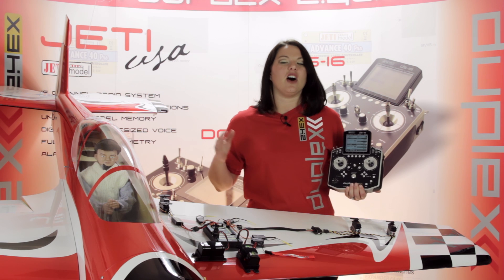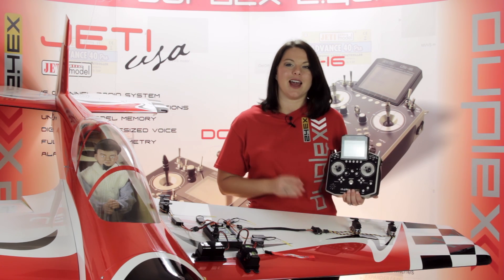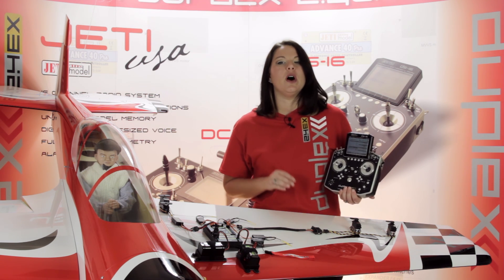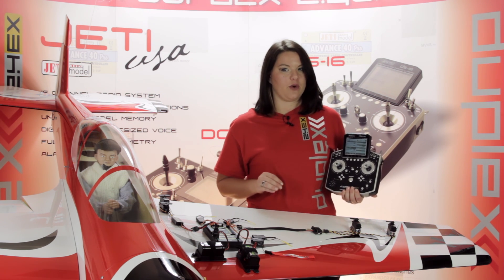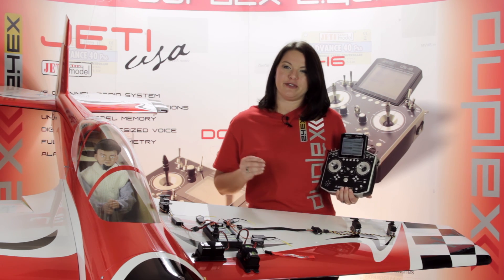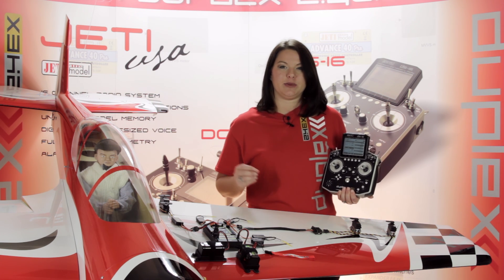First came the Central Box 100, then Jetty exceeded all expectations with the release of the Central Box 200. Now, Jetty has taken the Central Box to a whole new level with the release of the Central Box 400. The Central Box 400 is a fully programmable switchboard intended for complete power and signal management.